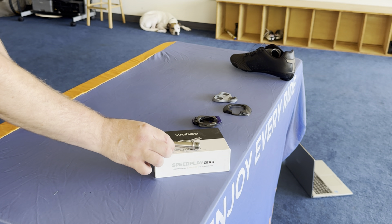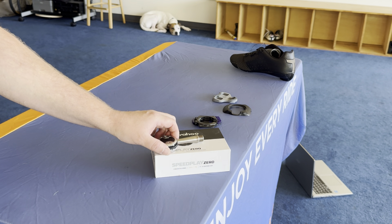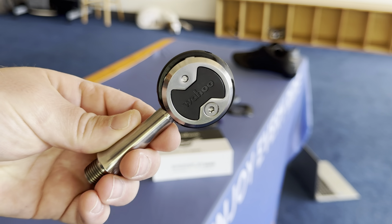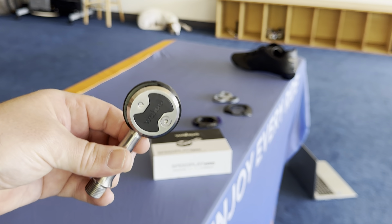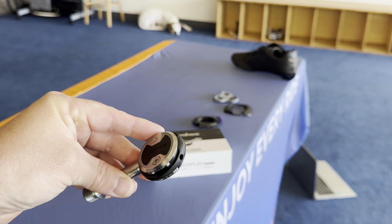Welcome to another gear review — this will be Speedplay pedals. A customer told me once: 'I love Speedplay because they're very adjustable, but I don't like Speedplay because they're very adjustable.' That's a good way to put it, because these are very, very adjustable. If you're relatively tech savvy, you're probably going to like this pedal, and I'm going to show you why.